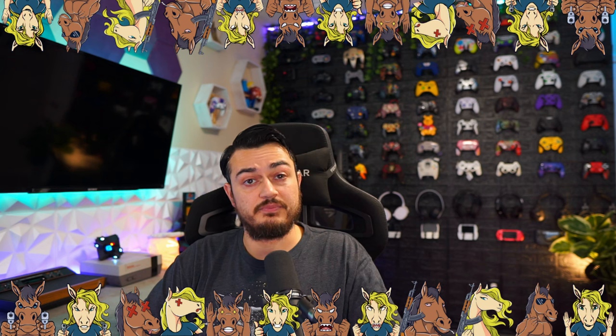A quick disclaimer: these headphones were sent for review, but this is gonna be an honest, comprehensive review. I haven't been paid or told to say anything about them, so if there's any cons, shortcomings, or areas of improvement, you're gonna hear about it — so these companies make better products over time.